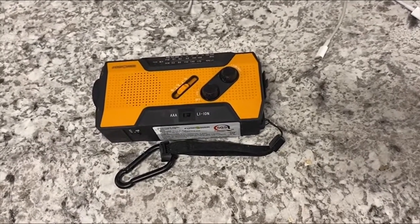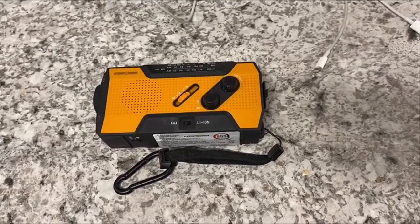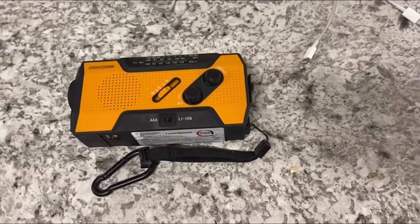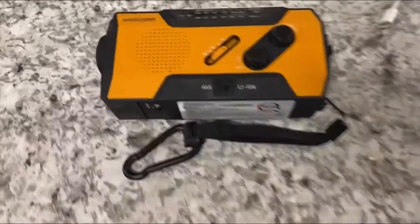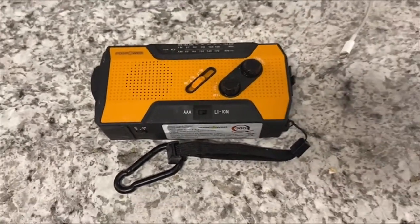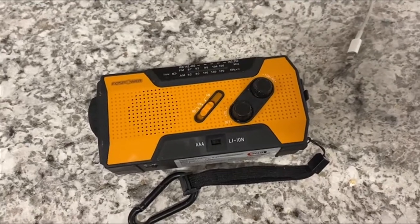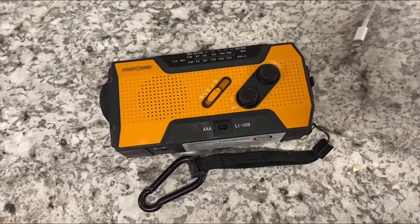That's if the YouTube name has not been taken, but we'll cross that bridge when we get here. Filming this is my first video. I'm going to start with this little Foss Power emergency radio that I purchased last year. I purchased it online on Amazon — there's probably some other sources you can get it, but that's where I got it. It was around $30.